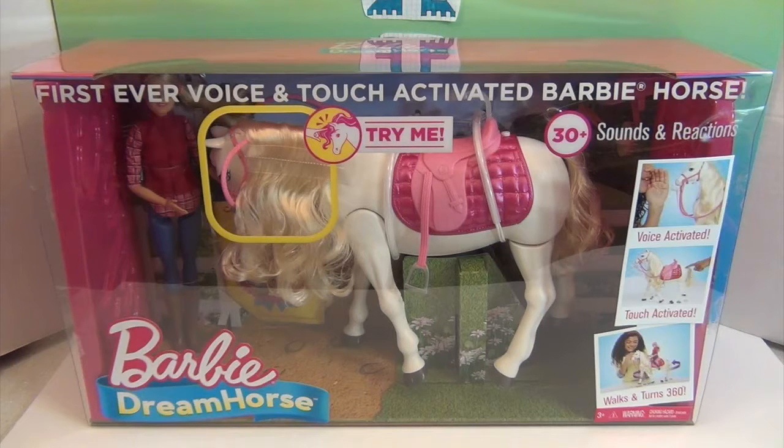Back when my niece was small, we got one of the walking horses with Barbie and I just thought that was the coolest thing ever. Of course they've come so far now — we have 30-plus sounds and reactions, it's voice activated and touch activated, and it walks and turns in 360 degrees.